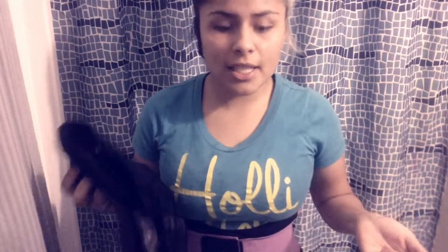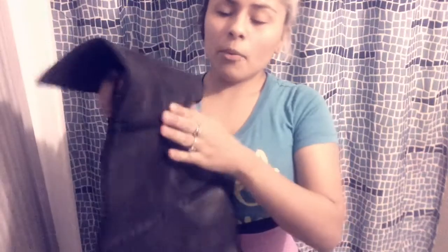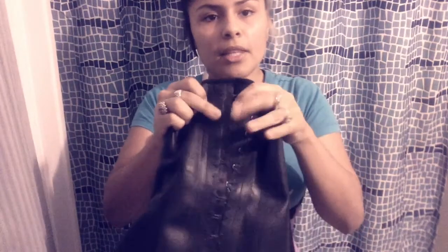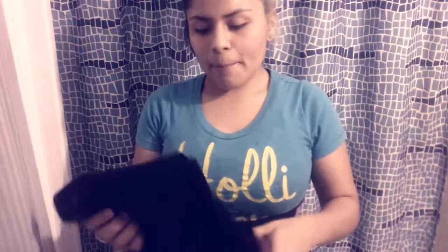I've worked out with this one before and you can work out really well in it — you can even do crunches and it's not uncomfortable. The regular waist cinchers from Walmart, if you do crunches they will bend a lot. You can see the bend right here. Because I'm short, it just stays bent and it's not comfortable for crunches, though you can run with it. With these new ones you can just strap them on as tight as you want for the day, and maybe when my husband comes home he can pull it tight and later I'll loosen it up.